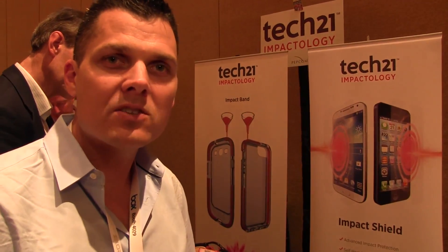All right, thanks for the quick walkthrough. This is the Impact Shield from Tech21. This is Mark Skrunauer at Laptop Magazine, and we're at CTIA 2013.